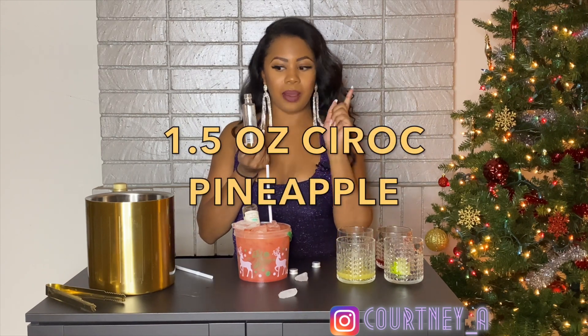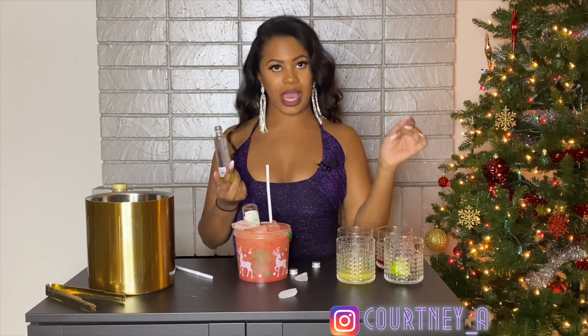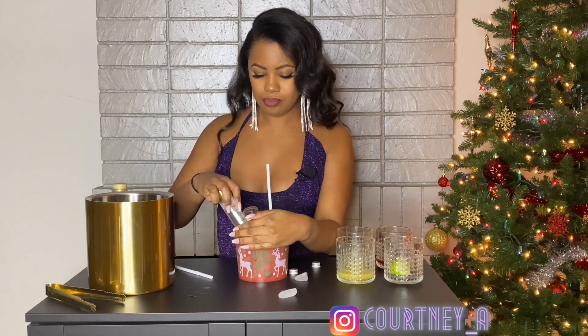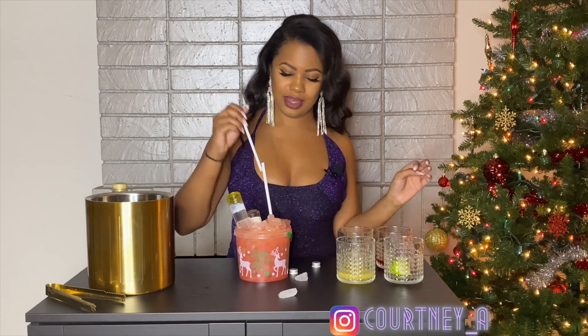Then we're gonna take a Ciroc pineapple. Now, this was a game time decision — I was at BevMo getting my little mini, I saw this and I said, fuck it, let's do it. Then you're gonna throw that on top too. And there you have the Nina.